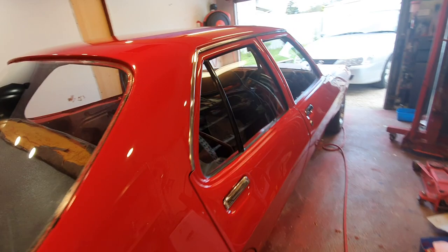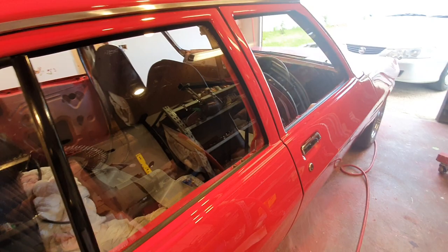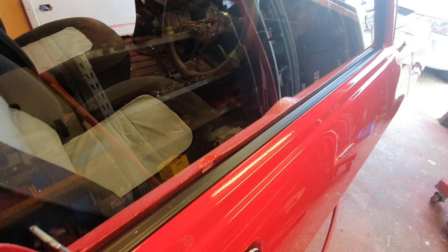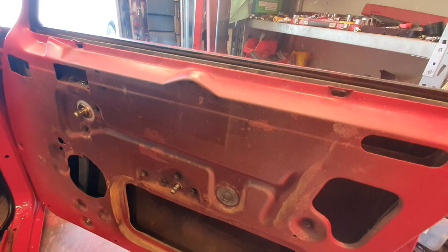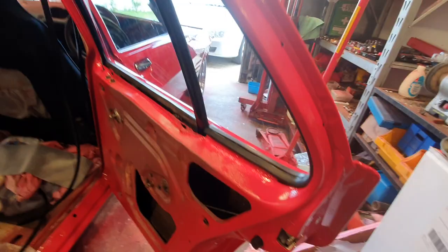I'll start with the stainless moulds — I've put all those on. I've put the doors back together with new door handles, new seals, weather strips, glasses in, and daily channels in. All the door internals are in. Back door glasses are all in, new weather strips, rear quarter window seal, and door handles.